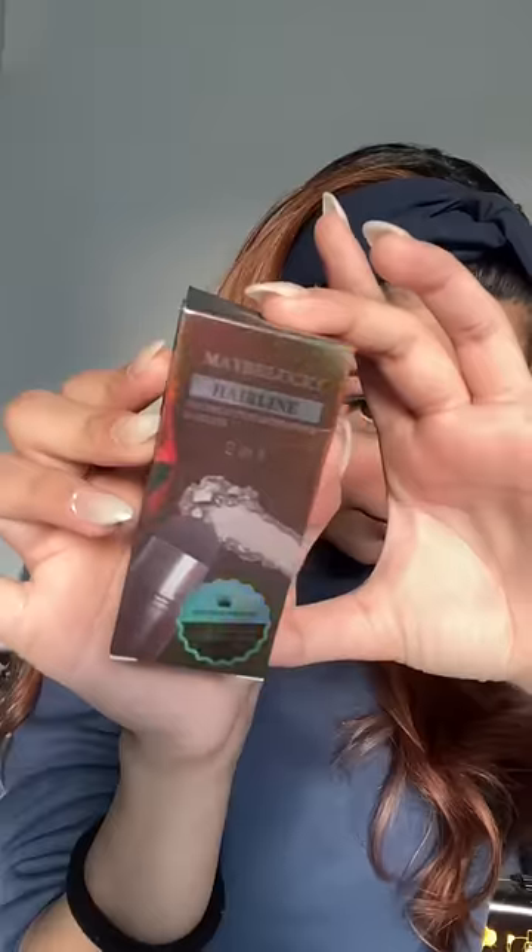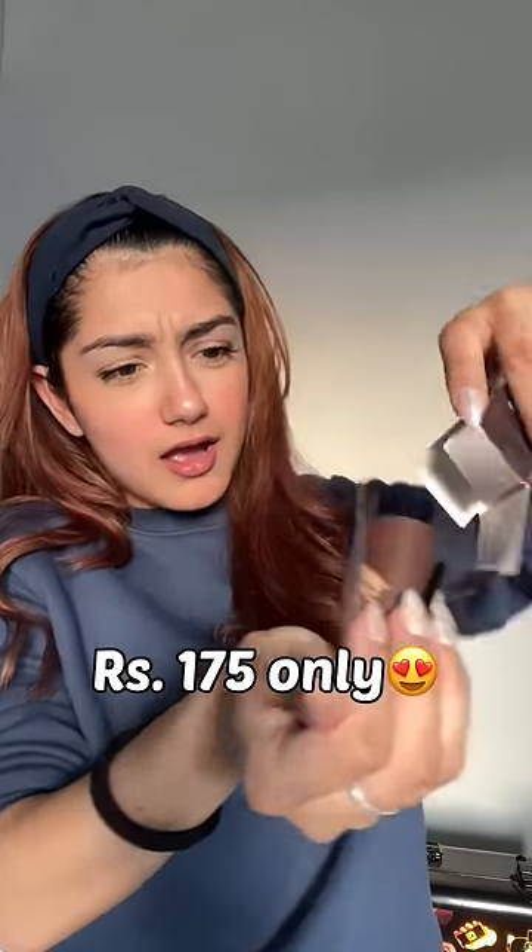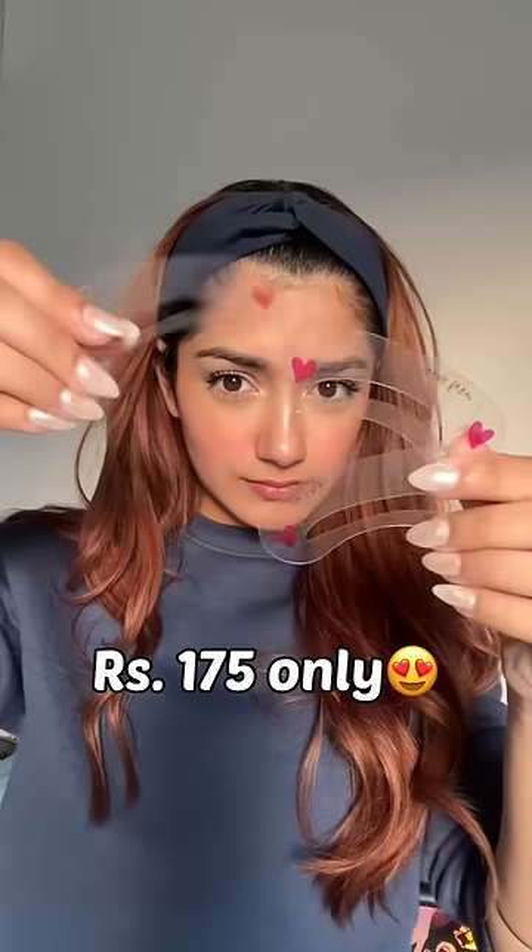Today I'm going to try out this brow stamp that I bought from Amazon for 175 rupees. It has different shapes so you can choose accordingly — I'm going to go with this one. We also have a spoolie included, so I think we're going to use it.